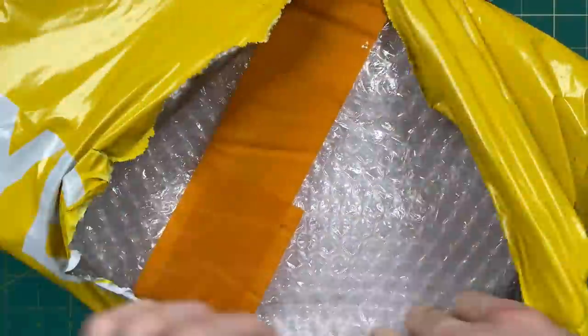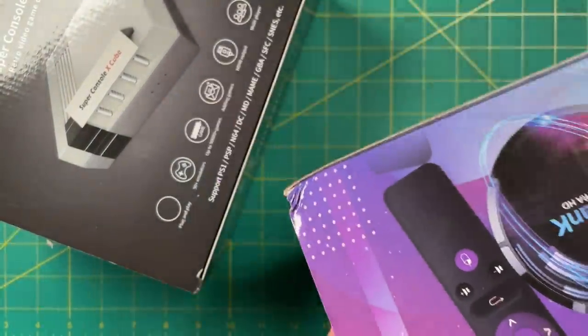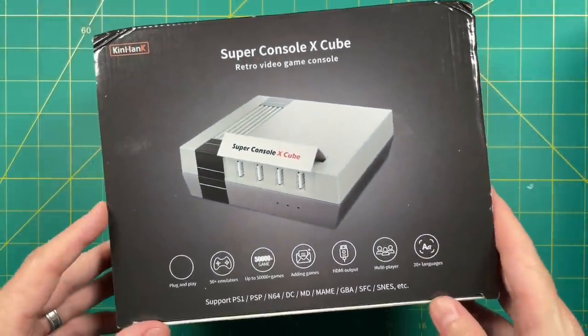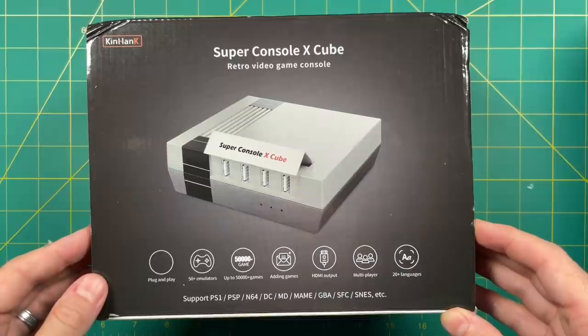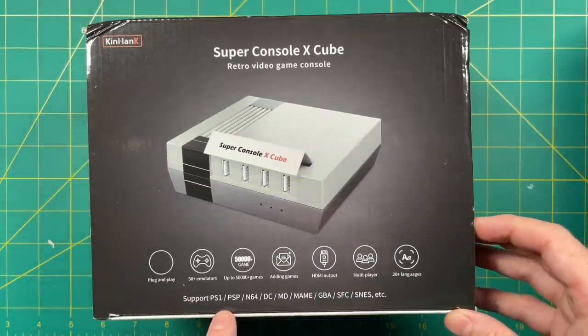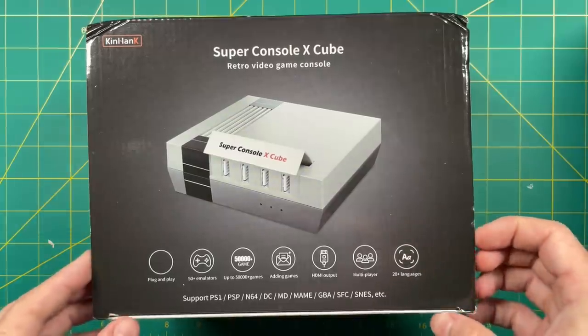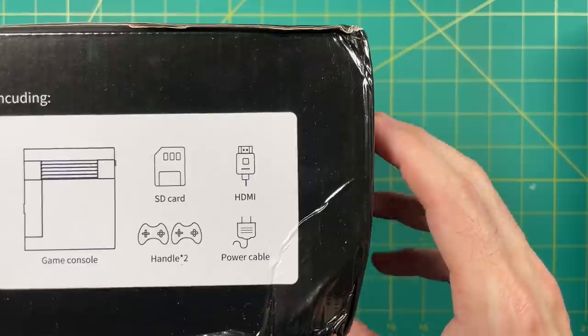For a quick unboxing — I actually got sent two of these at one time. I'll save one for a later review and focus on the Cube for now. It's made by Kin Hank, which is the official company that makes all these Super Console X things. It says that it supports all the way up through PSP, Nintendo 64, and Dreamcast — we'll test that in a minute. There's not much else to the box, and it's amazing how dinged up these things get on their way from China.